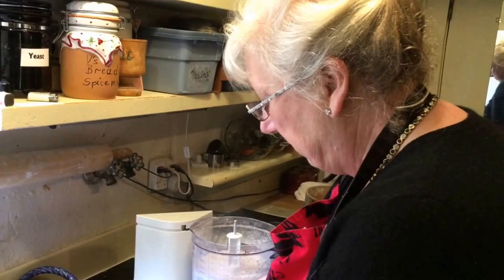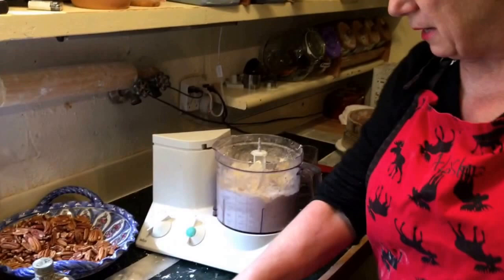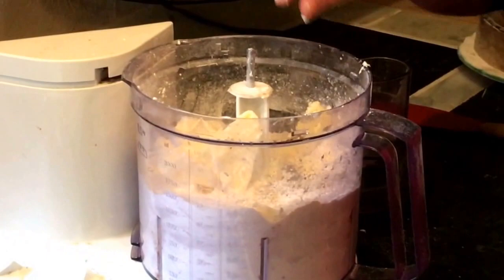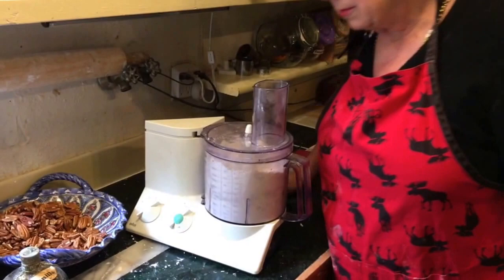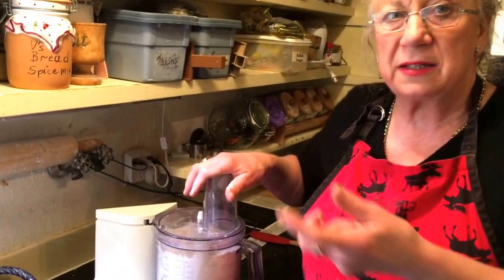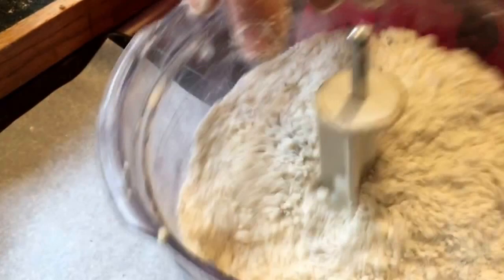Put all the butter in here. Now it is very important that you process it not very long — just until the butter forms kind of rice-sized little pellets. Not to totally cream it with butter. It's still working a little hard, you can hear it. As soon as the sound changes — right now — that's what it looks like. You can still see little butter bits. It's not creamed; it is still powdery.